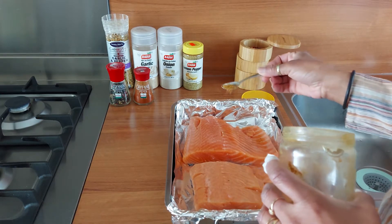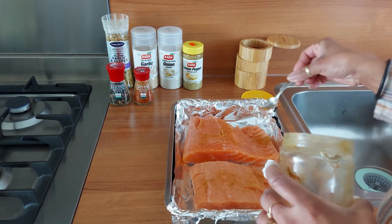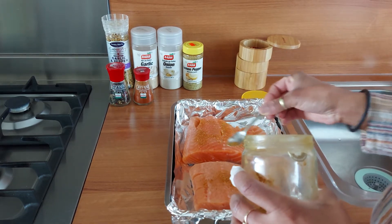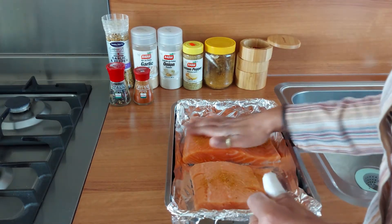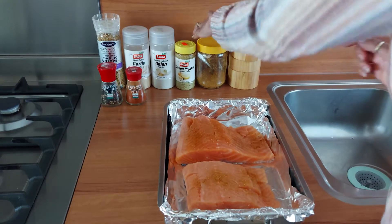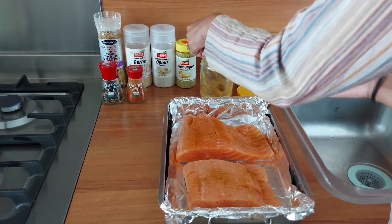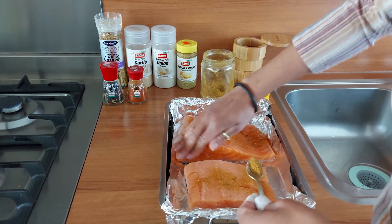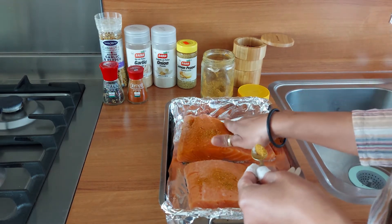So we're gonna first put some of the mixed seasoning on to the fish. I'll rub it in a little bit — not too much — because you actually want the taste to come from your onions and things like that. This is just to enhance the flavor a little bit. I'm gonna rub this in, get a little bit more on there.